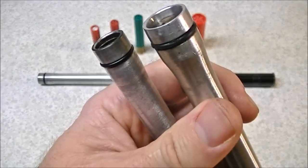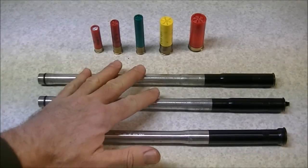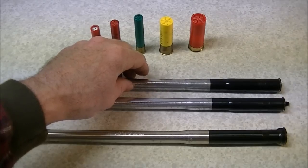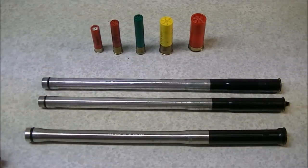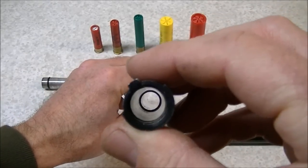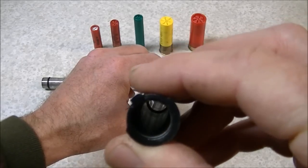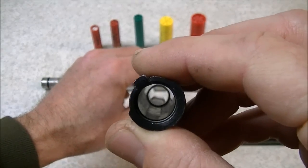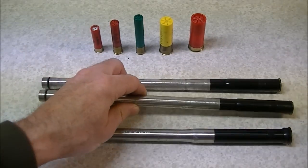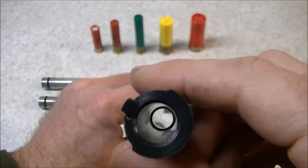I've fired quite a number of shells out of these two 20 gauge tubes — I used them to shoot skeet and probably put at least a thousand shells through those two tubes. Looking down the bore you can see the length of the chamber and the transition to the bore portion. I haven't noticed any particular wear on these; they seem to be holding up quite well even with all the use they've seen.